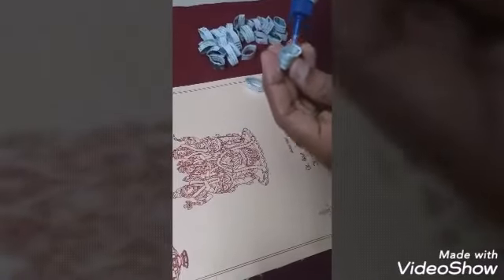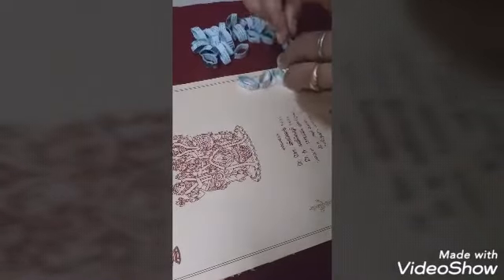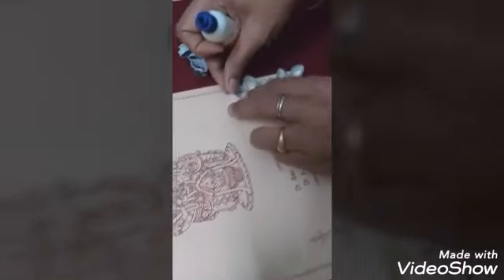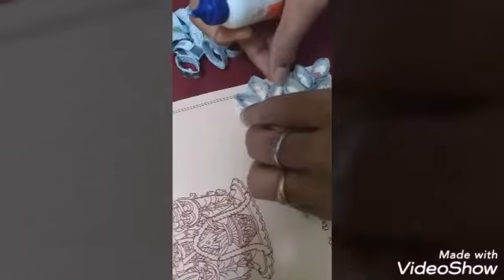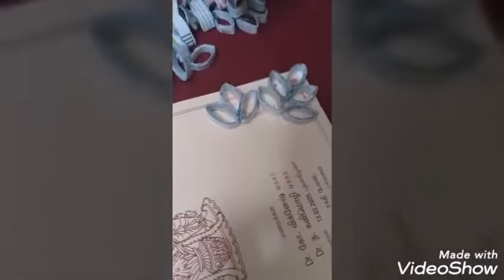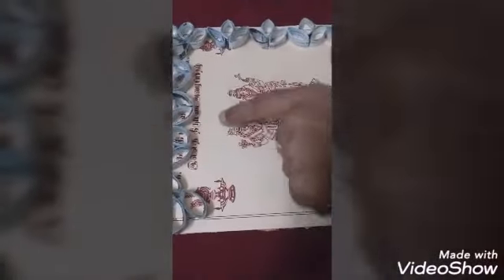First, stick 5 pieces together into an oval shape. Then paste 3 pieces on each group. The petal should touch and come out correctly — 5 and then 3 like this. Do the same pattern on all 4 sides. Three sides with the same pattern are now finished.